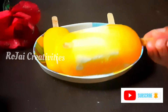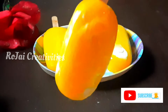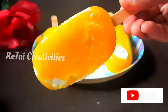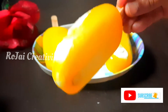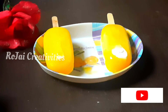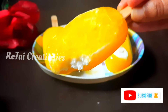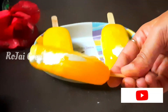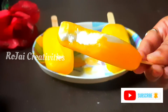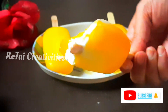Now I will try this. Now I have mango popsicles. This recipe will be very tasty. It's yummy, sweet, creamy, and pineapple flavor.